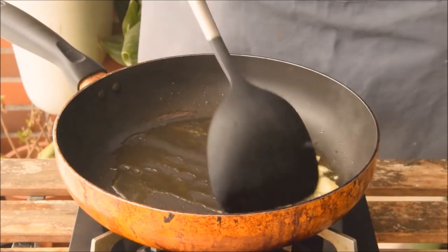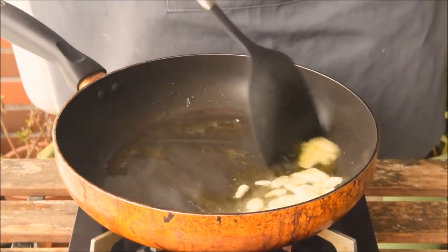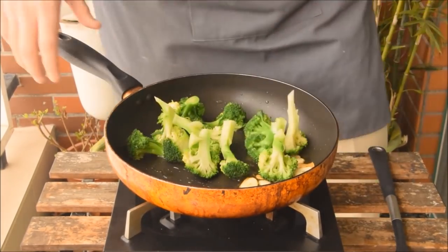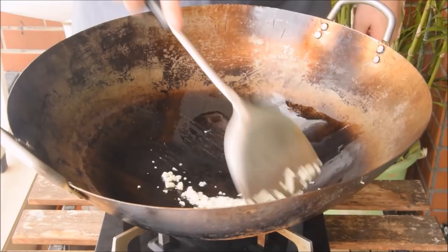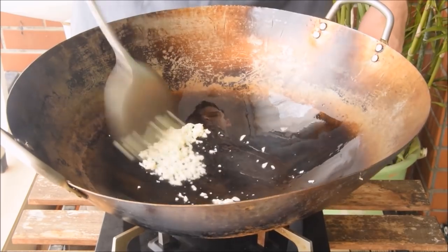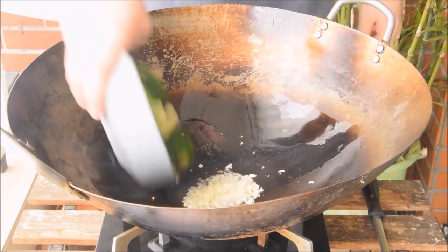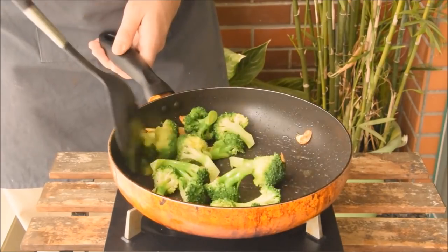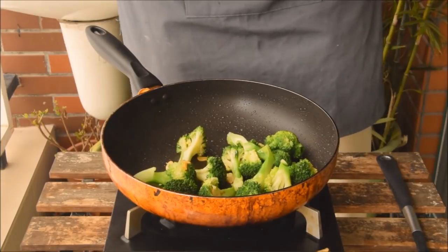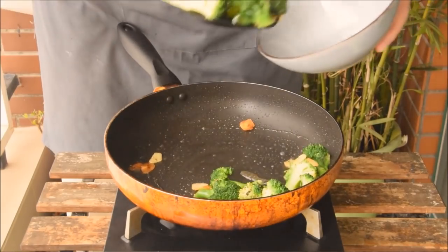Going back to the sauté, I'm letting those garlic slices infuse their flavor into the oil. After a minute or so, once those slices are almost golden brown, I'll go in with the veg and start to sauté. Sautéing stays on medium heat, and after about 2 minutes the broccoli should be done. Season with salt, some freshly ground black pepper, and it's out.